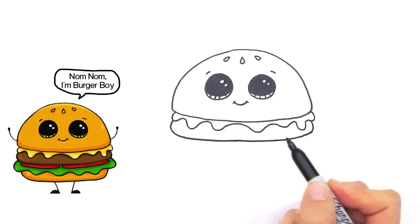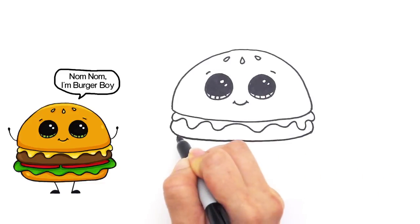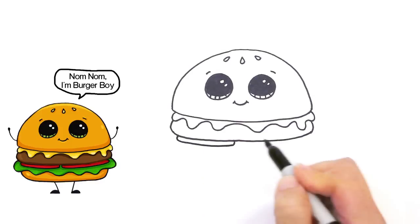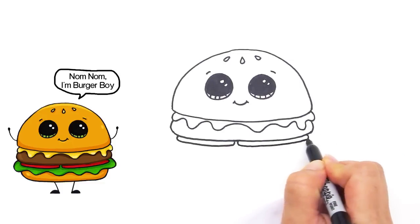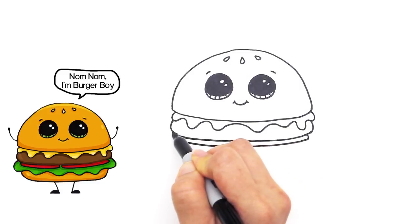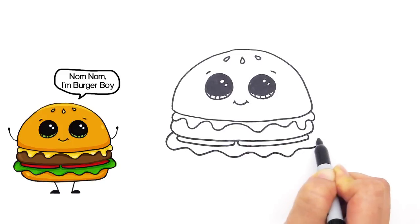After the meat comes some tomatoes — I like tomatoes on my burgers, what about you? So let's draw two slices: a curve inside and connect it, then another slice the same way. And of course we can't forget the lettuce — crunchy yummy lettuce. Right here on the outside, draw bigger curves for the lettuce, not like the drippy cheese, and finish it off.